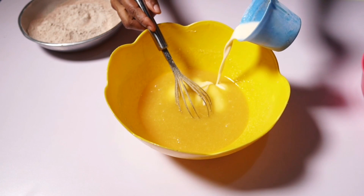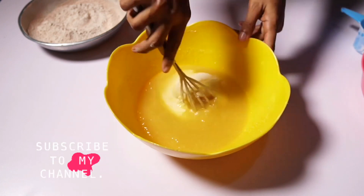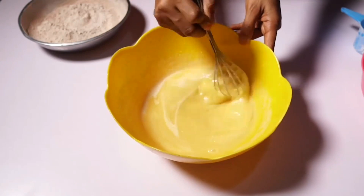In my last video I talked about buttermilk — it's just a cup of milk with one tablespoon of vinegar, and that is your buttermilk. So I'll mix in my buttermilk very well.